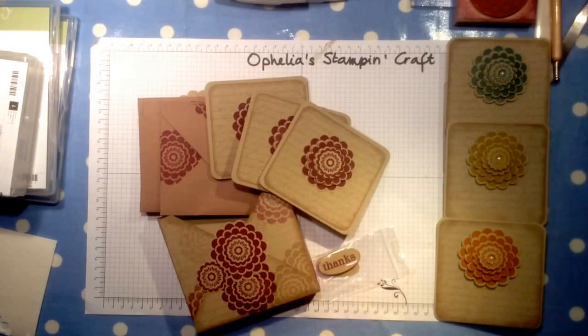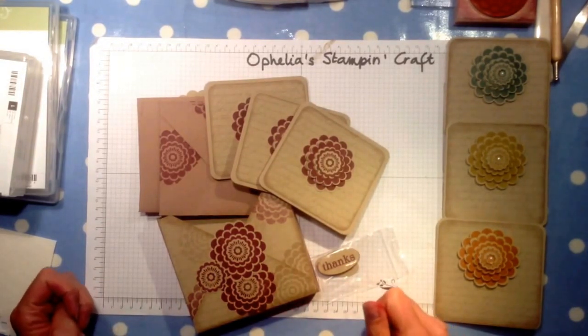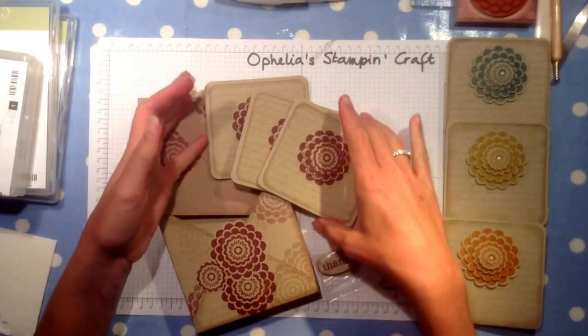Hello crafters. Welcome to my craft room. This is a project that I made a couple of months ago. It's a set of cards.